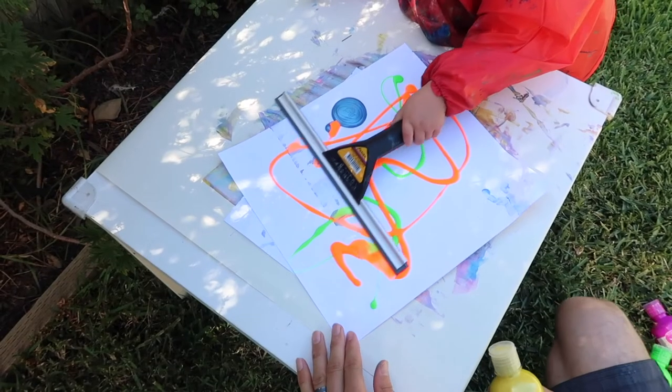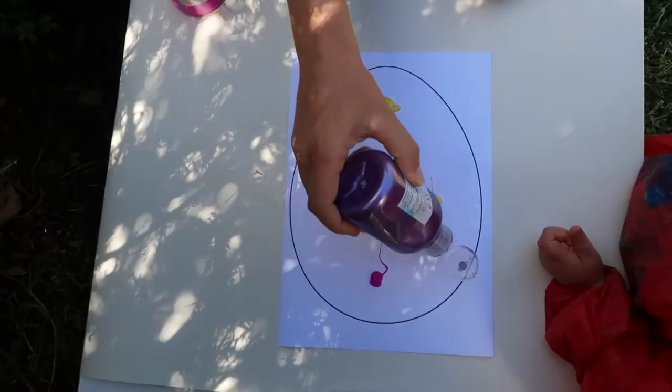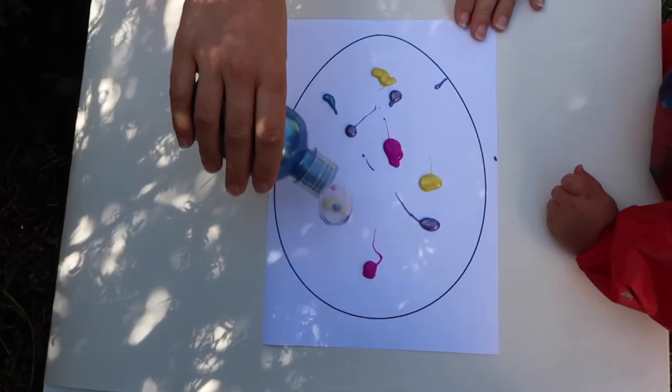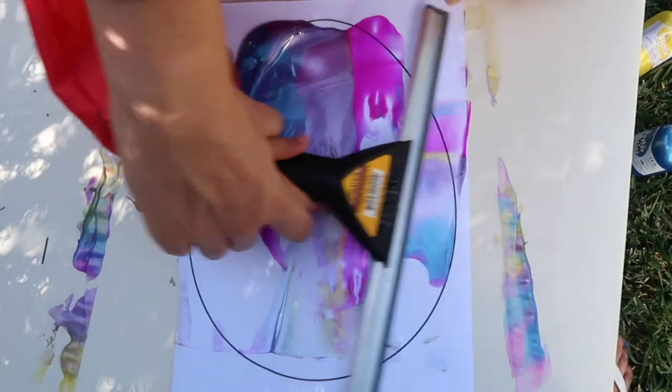The next one is my favorite — squeegee eggs! I went on Google, printed off some egg shapes, about five identical ones. We put blobs of paint on them and together we pulled the squeegee down, which made a marbling effect on the eggs. I think it turned out so well — it's just beautiful.